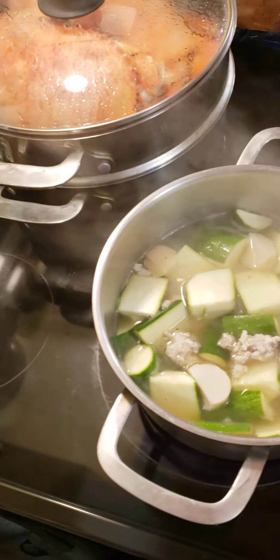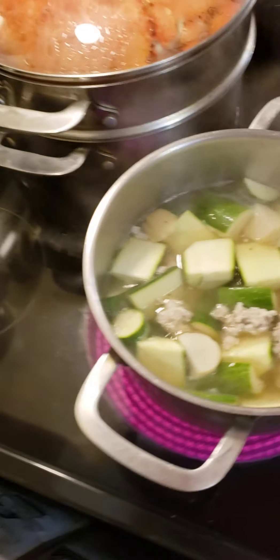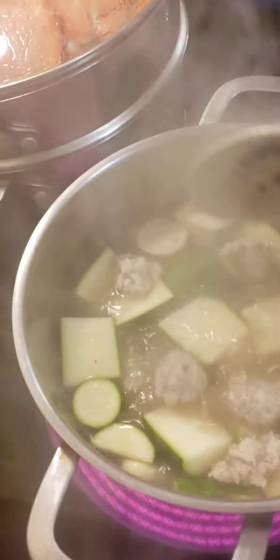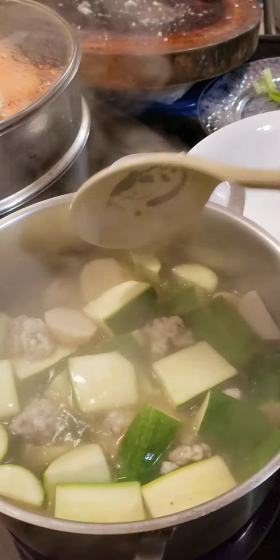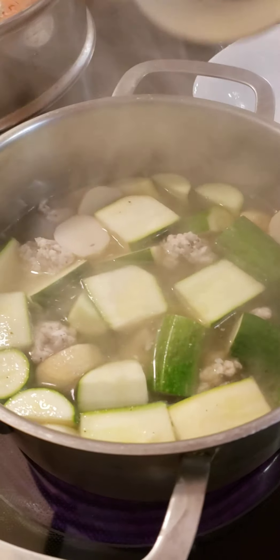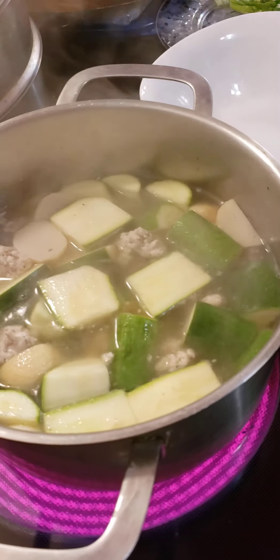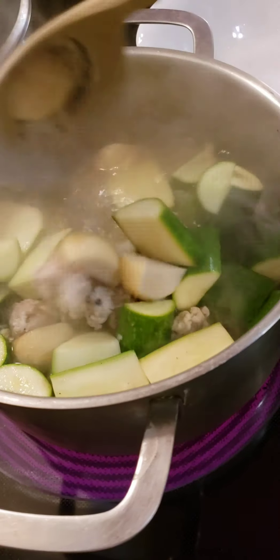I also have some crab here for tonight's dinner — crab and soup. Just remember, don't make it too salty. If it's too salty, you end up putting more vegetable in or more water in. There's no sugar in — you don't need sugar.